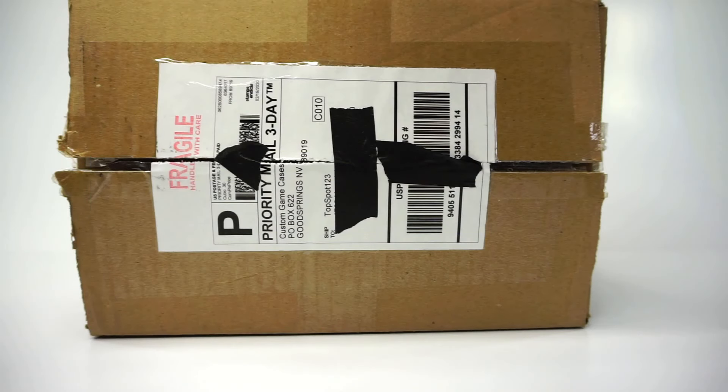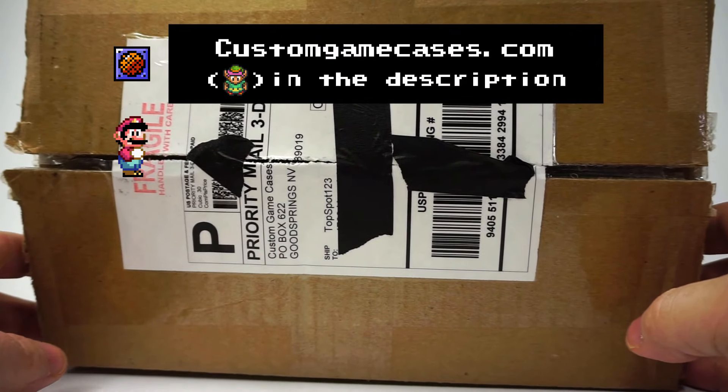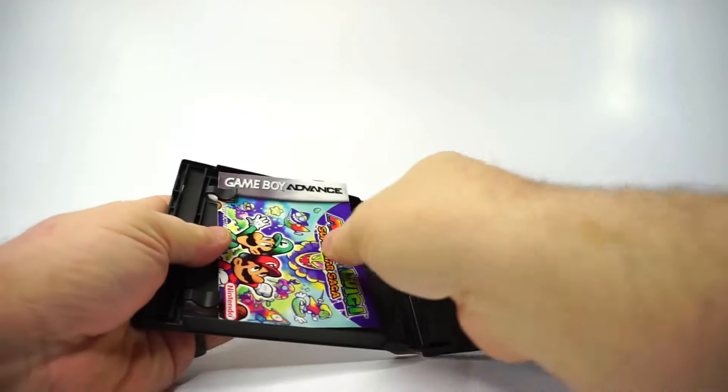I wouldn't think of this as a review. I don't have other similar cases in my collection, so I don't have experience with competing products to review these against. This will be more an overview and product test. They did send me these samples for free, but this isn't paid coverage. I am very fond of everything in the box, but I'll point out any areas of concern at the same time.